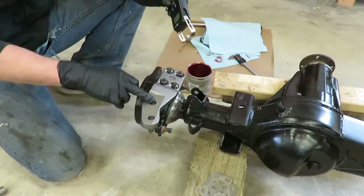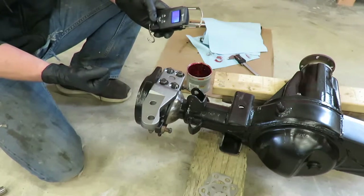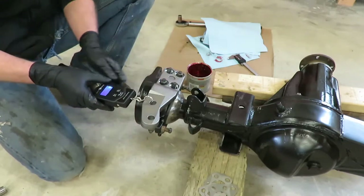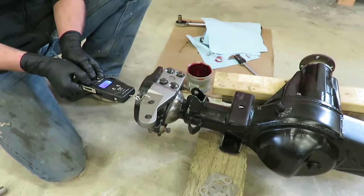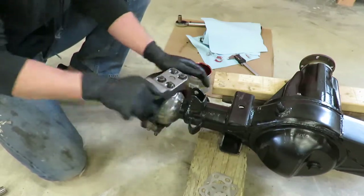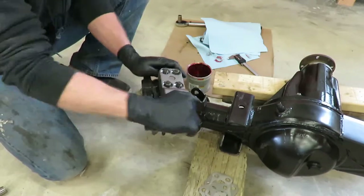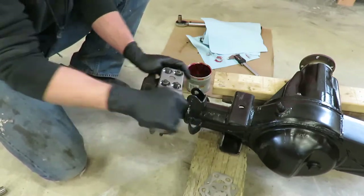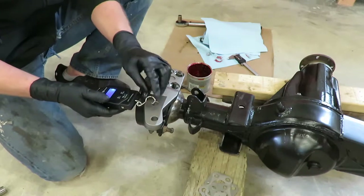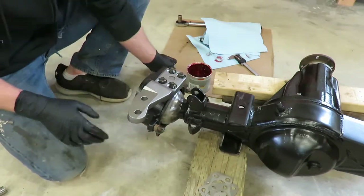To check the preload, take a fish scale and hook it in the steering arm and pull it. You want 7 to 12 pounds to get the steering to move. That showed 15 — which if you're running larger tires, you can run a little higher, some people do run 15. I'm going to move this back and forth and check it again, sometimes it'll loosen up a little bit. I'm happy with 15 because I'm going to be running 35s on wider wheels, so I'll probably want a little bit more preload anyway. We're at about 15, so I'm going to call it good.